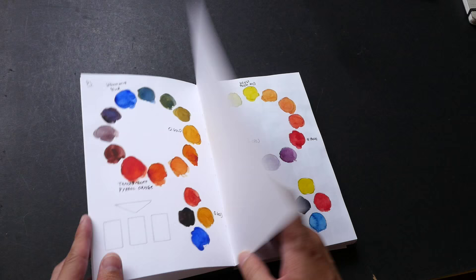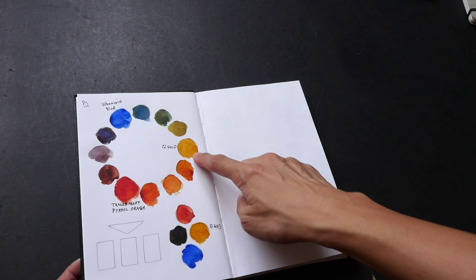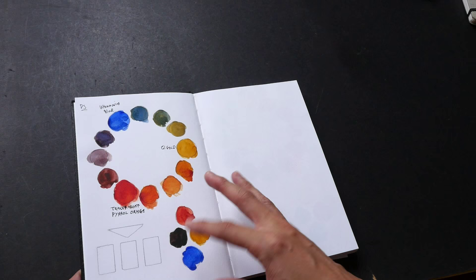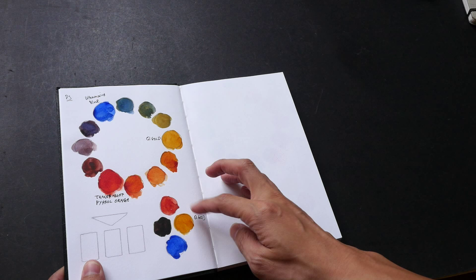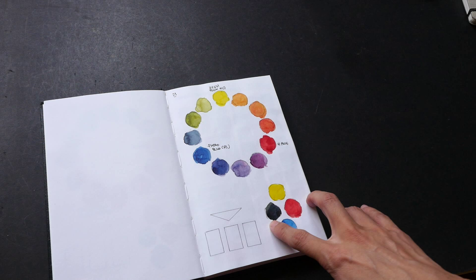Inside the sketchbook I paint color wheels to try out the different color mixtures I can get when painting with primary colors — the yellows, reds, and blues. I mix them together to form a gray or dark black to see what kind of shade they achieve. Some colors don't mix well into black. Here I have a warm version of the colors so they mix to a very warm black, compared to here where I use cool colors, which mix to a cool black.